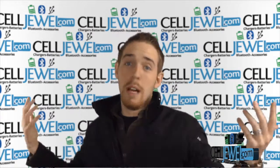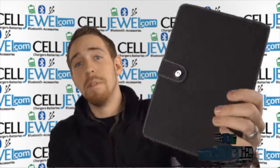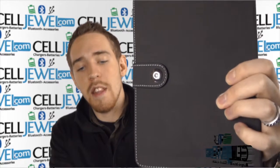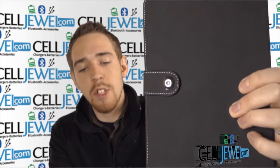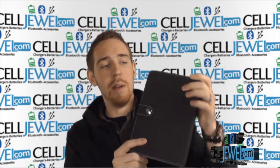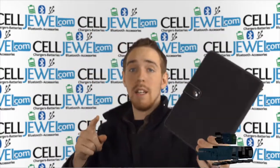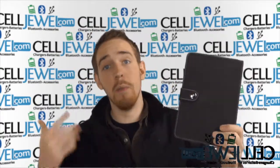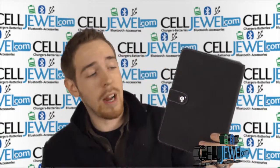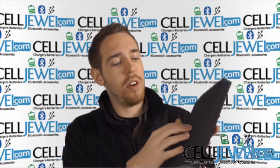Hey, how's it going everyone? My name is Drew and I'm with CellJewel.com, and today I'm going to be telling you about this case right here. This is the Universal 7-9 inch tablet rotatable case. It's a great product. You can buy it today at CellJewel.com — we have all your accessory needs at phenomenal prices. You should like us on Facebook and subscribe to our channel.